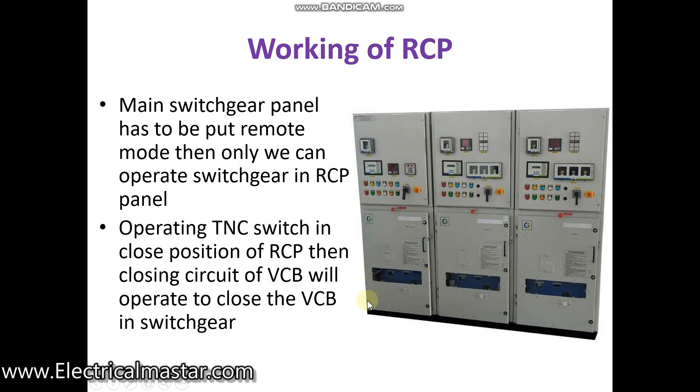Also the VCB in the main switchgear should be in the service position, and the spring charge indication in the main switchgear panel should be in the charged condition. If these conditions are satisfied, then you can easily operate the particular switchgear from the RCP panel.